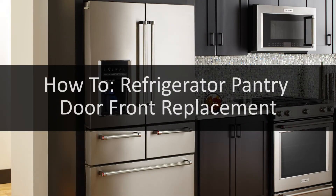This video will show you how to replace the drawer fronts on your refrigerator pantry compartment.